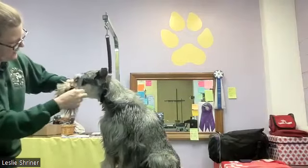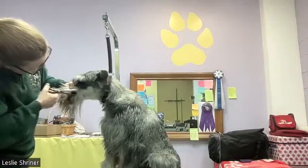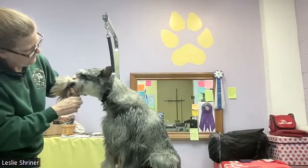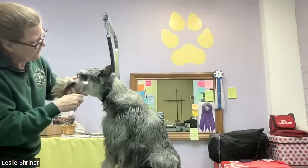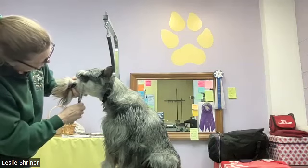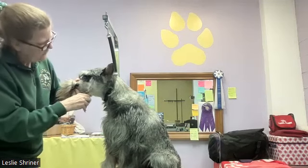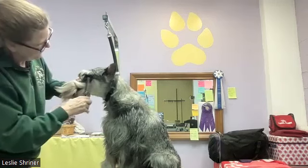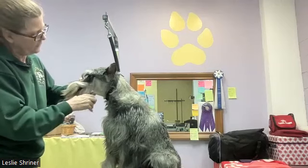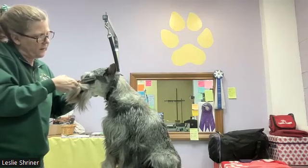If you feel a little uncomfortable bringing the clippers right to the lip, use your thinning shears to trim that line in a little bit first. You can use the thinning shears to draw a line for yourself — shorten that area so you have an idea of where you're going with the clippers. With a puppy, this is a great way to get them used to having their face held while something's being done, and to identify if they'll struggle with restraint near their face.